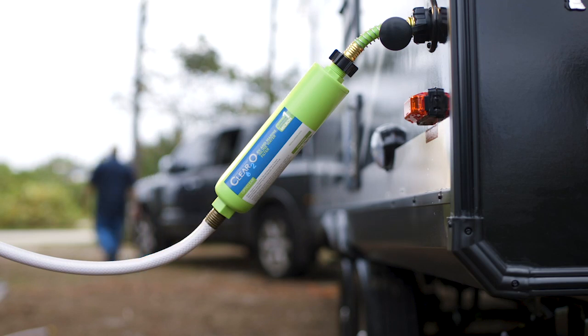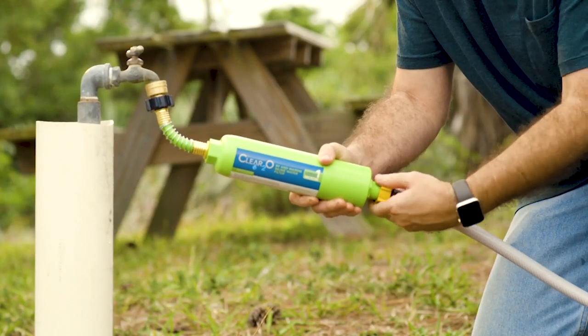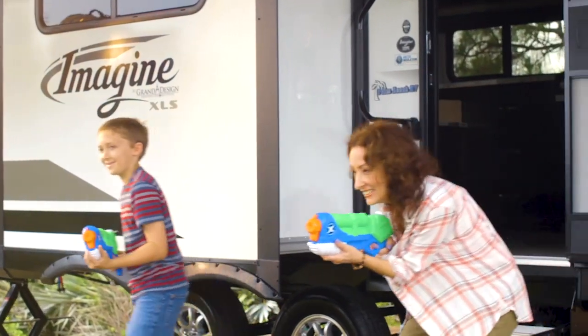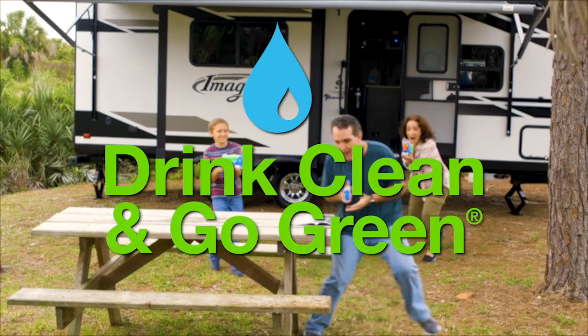The Clear 2.0 water filtration system is built with durability, ease of use, and convenient storage in mind. And it's easy to install with no tools required. Improve your water, improve your life with the Clear 2.0 inline water filter for RV and marine. Drink clean and go green.